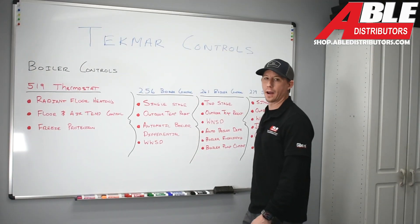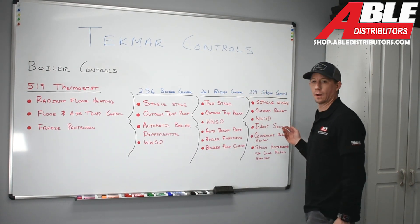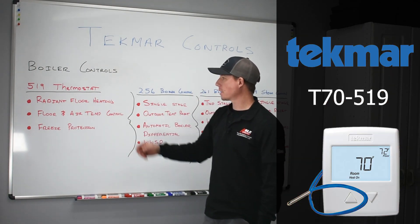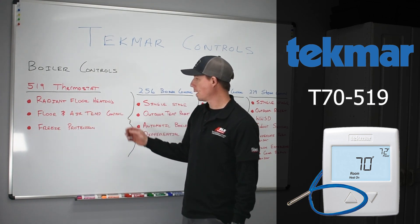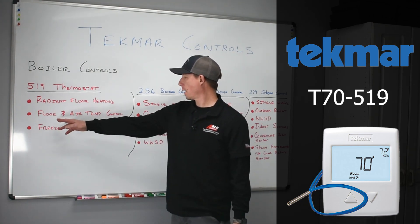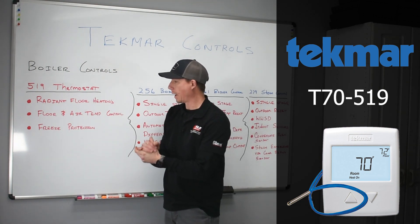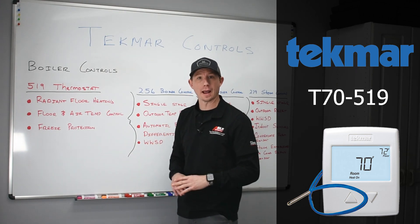We're going to dive right into Tecmar boiler controls. These four items here can be bought at Able Distributors. We're going to start with the 519 thermostat. This thermostat in particular will provide control for your radiant floor heating. It accommodates floor and air temperature control — actually three things: we can have a floor sensor which will maintain a slab temperature.